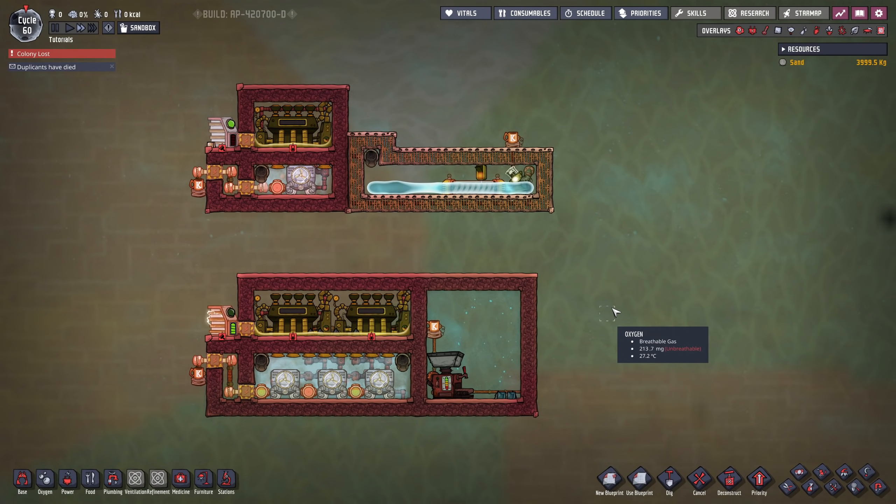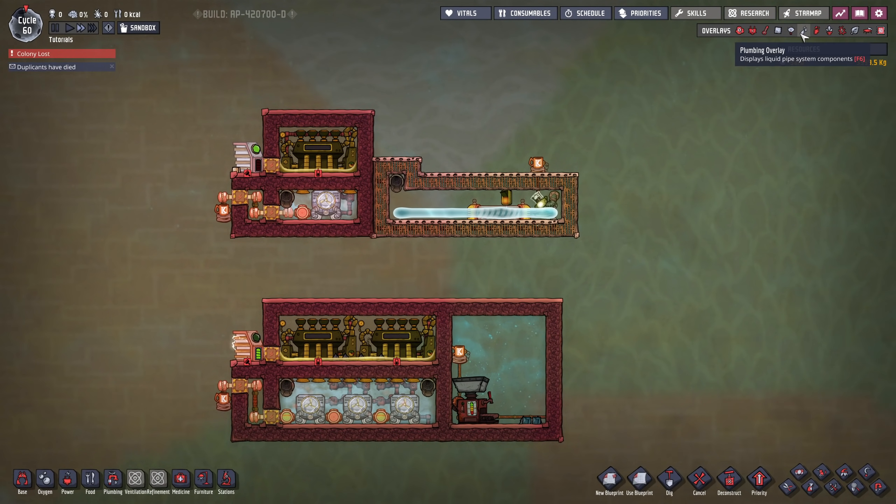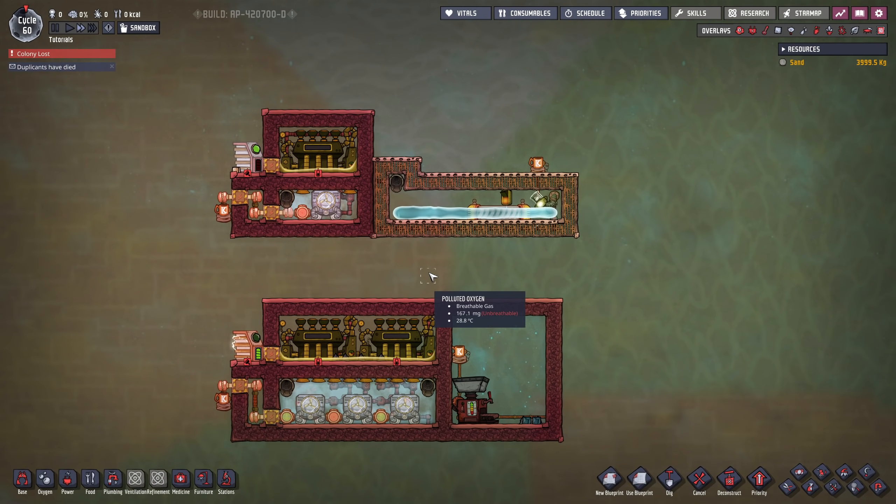Hello everyone, my name is Nathan and today it's time for an Oxygen Not Included tutorial. A lot of people have asked me to do a tutorial on how to cool things down using steam turbines and aqua tuners. What I'm going to show you today is an easy design with just one aqua tuner, and then also a more complicated design where you daisy chain a couple of aqua tuners to get quicker cooling.